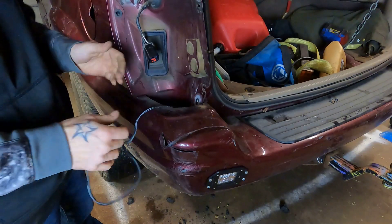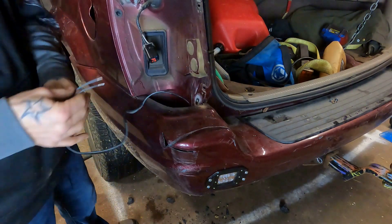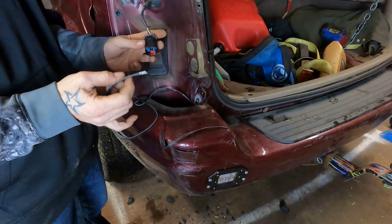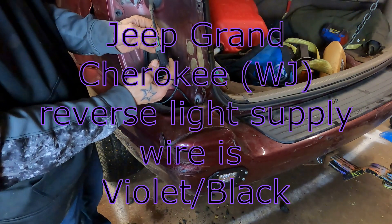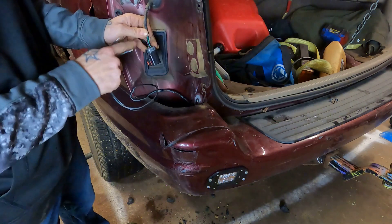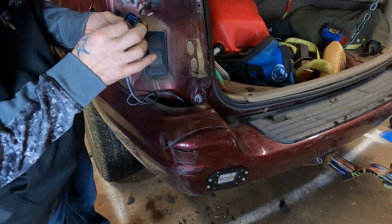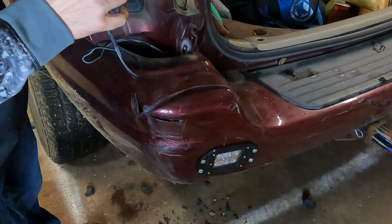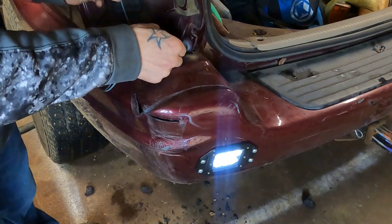Your best bet is to Google the name of your vehicle plus taillight wiring harness — there's going to be a forum, an old head, or a video. Somebody somewhere is going to let you know. If you're doing a WJ, I recommend tapping in on the driver's side. This violet wire with a black trace is your power wire for your reverse lights. Then you can make yourself a little body ground — hey, we got a light, look at that!